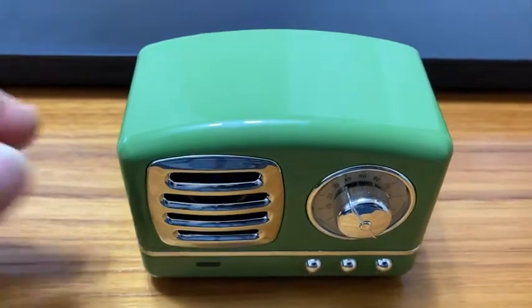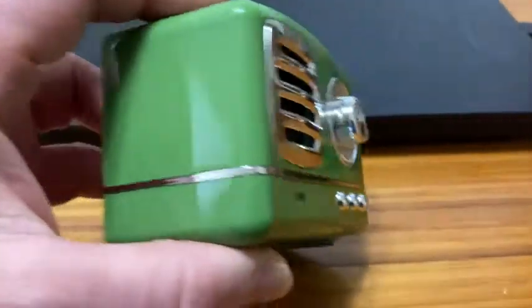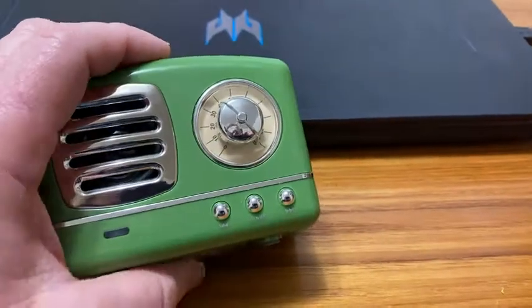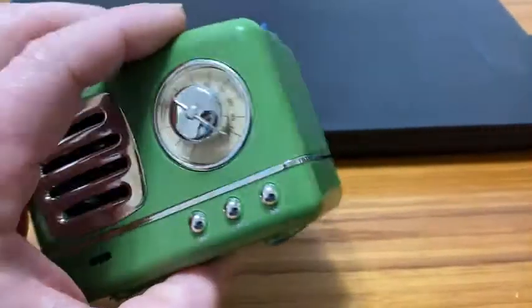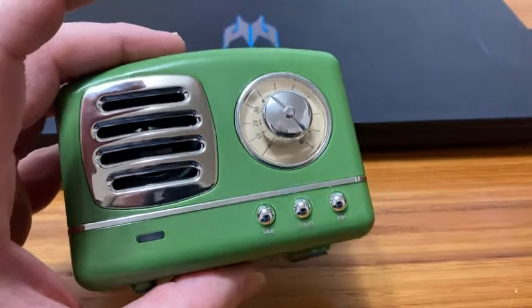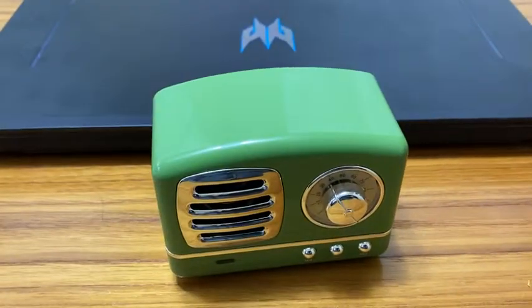In this video, I want to go over something that I just got on Amazon recently, and I love it. I didn't think I would like it that much — I thought, let me just buy it because I'd like to listen to some music. And this is great. You can use this to listen to music when you're not at your computer, so you can set it at the kitchen table and listen to music.